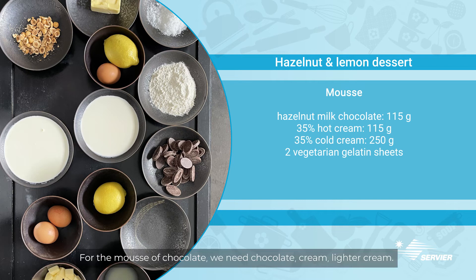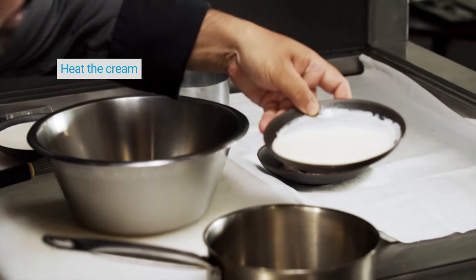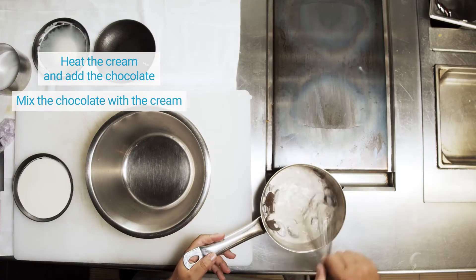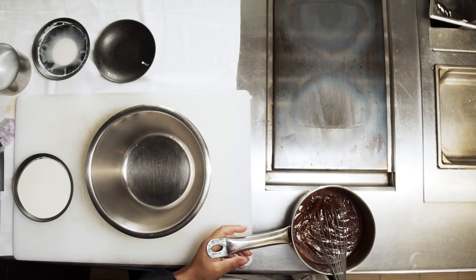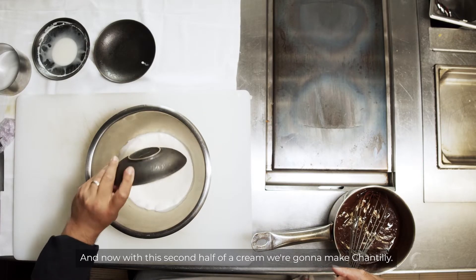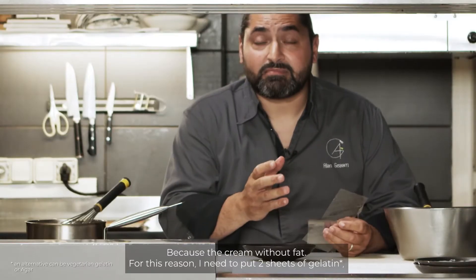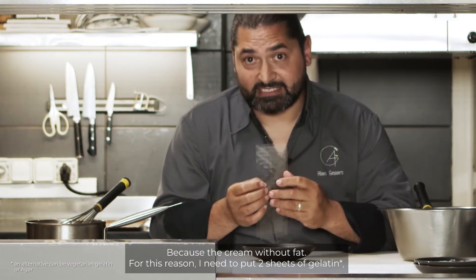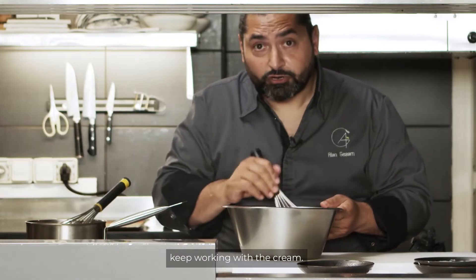For the mousse of chocolate, we need chocolate, cream, and lighter cream. Heat the cream, put the chocolate, mix it together. I love chocolate. And now, with the second half of the cream, we're gonna make chantilly. Because the cream is without fat, for this reason I need to put two sheets of gelatin. Put it in water, leave it two minutes, and keep working with the cream.